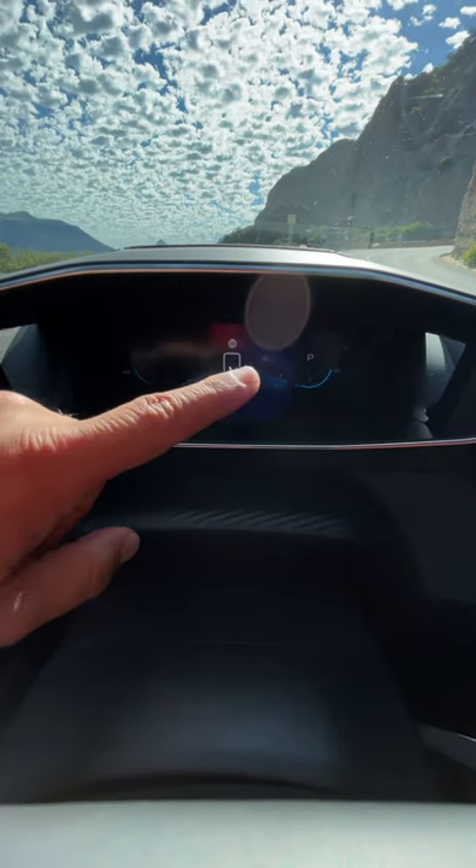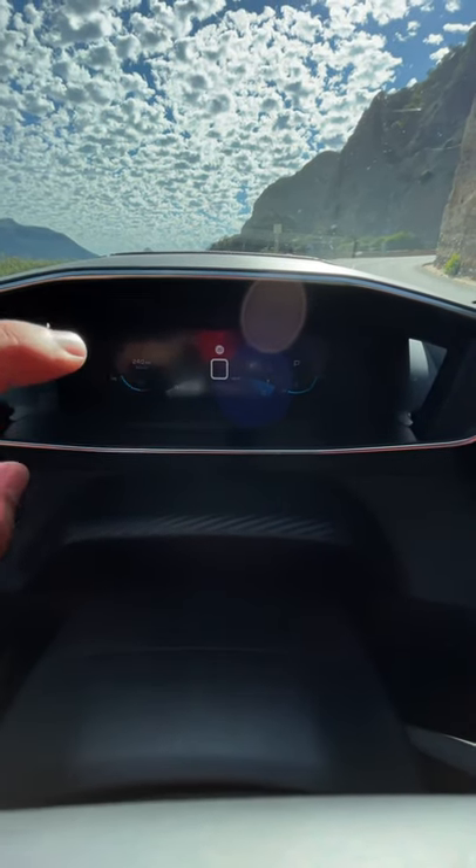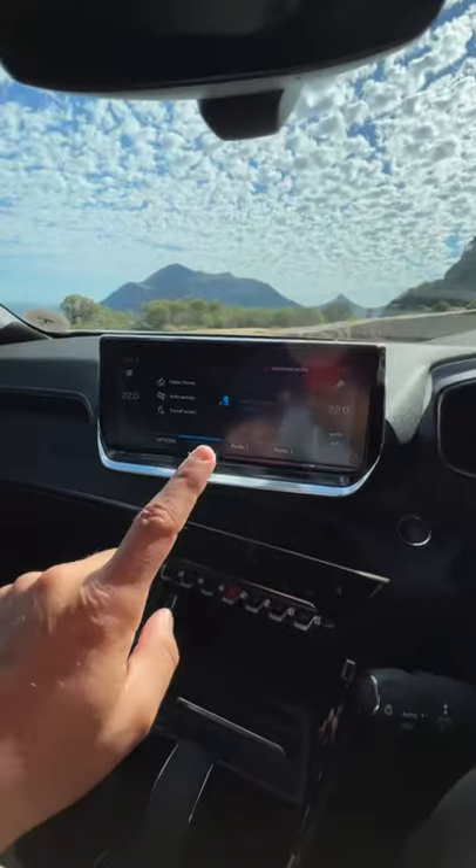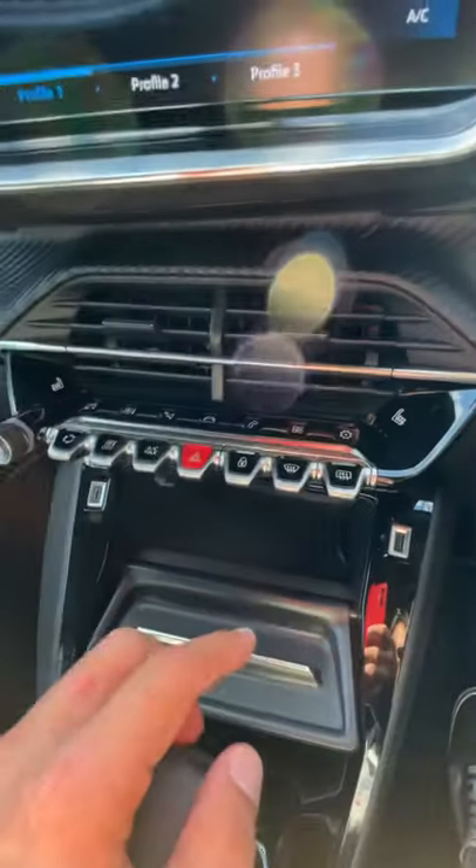It's got a fully digital display over here which is actually 3D, but you can't see it on camera. The screen allows you to go through various different options. You have a big screen in the middle and all the buttons over here.